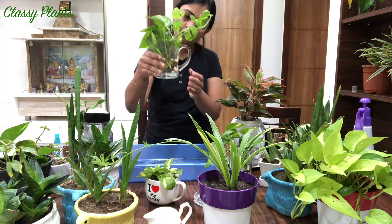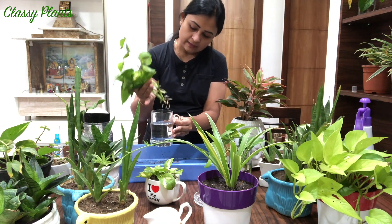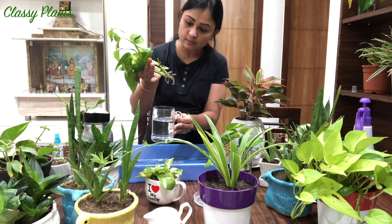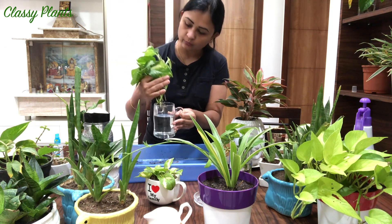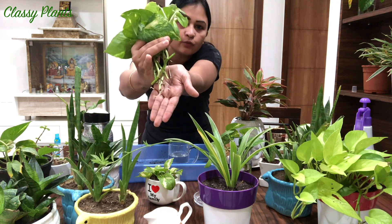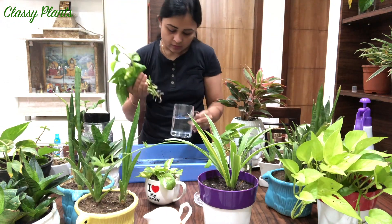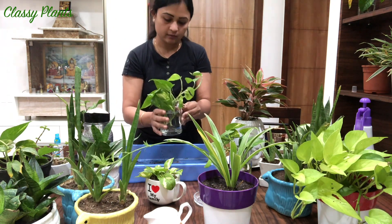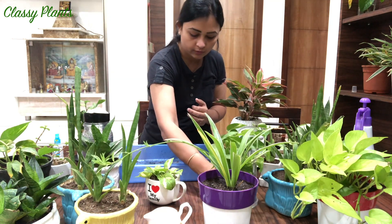I like to keep money plant growing in water - I like to watch the roots and see how they grow. In this case I will advise you to change the water once a week if you are growing it in water.